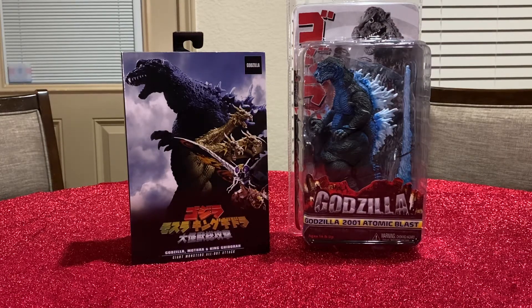Hello fans and collectors, this is G-Men with G-Men Toy Reviews. Today we're going to do the Godzilla 2001 Atomic Blast series — that's the Atomic Blast Godzilla 2001, 12 inch head to tail.